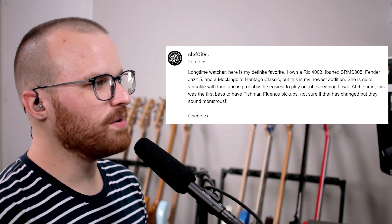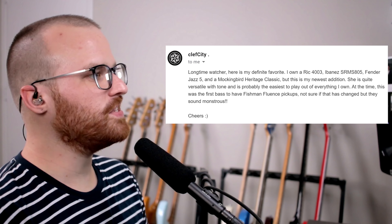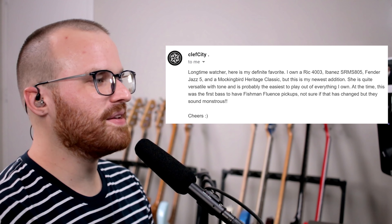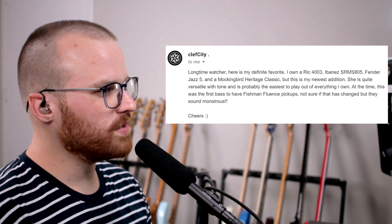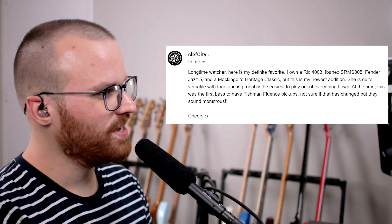From Cleft City, he says: long time watcher, here's my favorite. I own a Rick 4003, Ibanez SRMS805, Fender Jazz 5, and a Mockingbird Heritage Classic, but this is my newest edition. She's quite versatile with tone and is probably the easiest to play out of everything I own. At the time, this was the first bass to have Fishman Fluence pickups — not sure if that's changed, but hey, sounds monstrous. Cheers. Oh, one of those Schecters — so crazy looking and I love it. I really enjoy the finish on this too, especially how it goes light to darker as you go down. Fishman Fluence pickups — they are so awesome, y'all. If you get a chance to try them out, definitely do it.